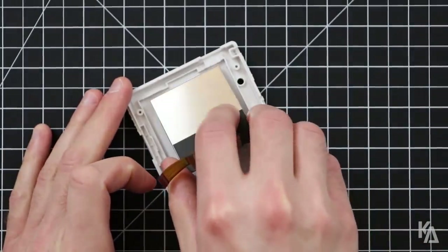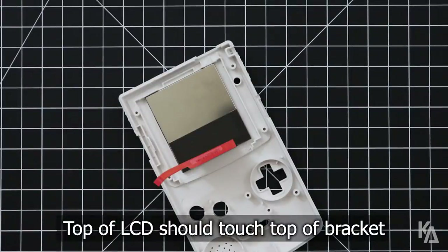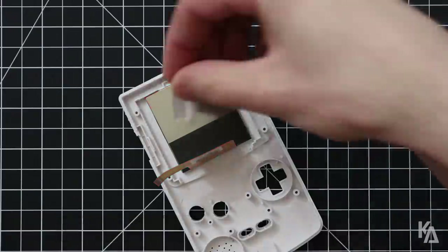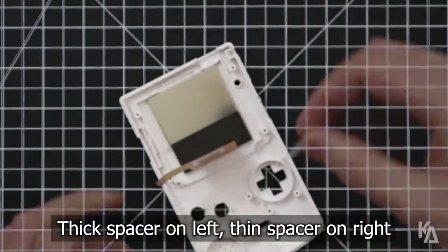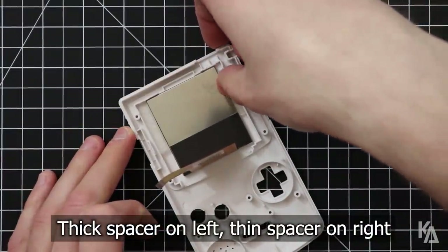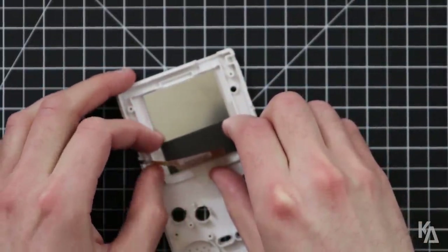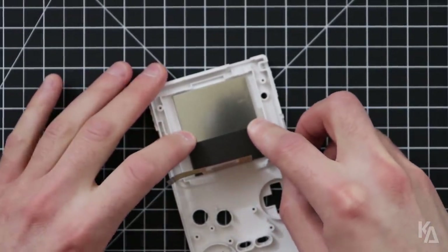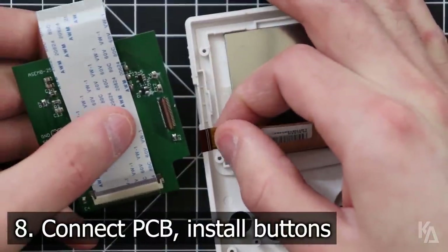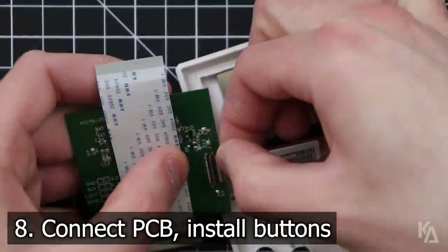Place the LCD face down into the display bracket, and position it so that the ribbon is at the bottom and the top of the LCD is touching the top of the bracket. With the LCD in place, insert the 3D printed spacers on either side of it — the thick one on the left and the skinny one on the right. If done correctly, it should be a perfectly snug fit. Next, connect the LCD ribbon to the connector on the PCB and secure the latch. Be very gentle — it is critical that you do not rush this.